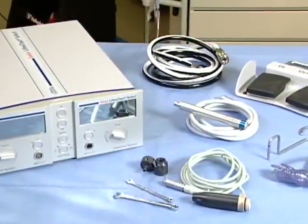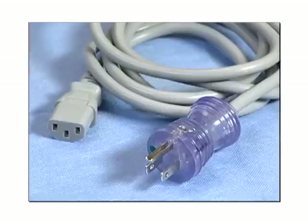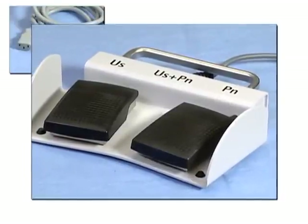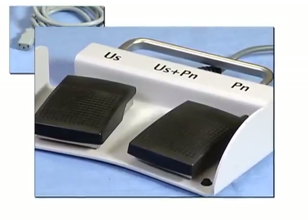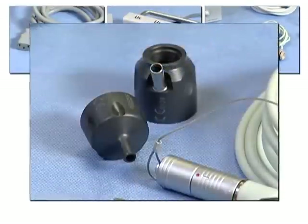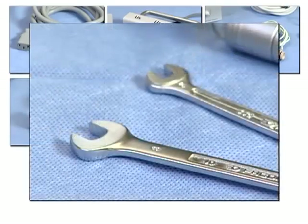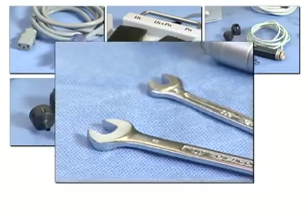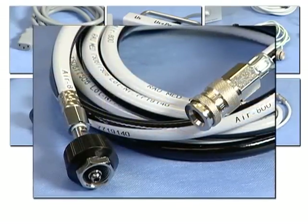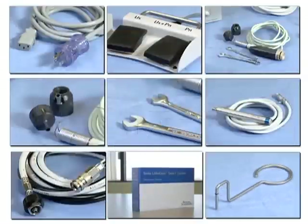Your Swiss Lithoclast Select System consists of the following components: a select console, a hospital-grade power supply cord, one foot pedal unit that controls both the pneumatic and ultrasonic lithotripsy energy, a vario ultrasonic handpiece, an angled suction connector, a straight suction connector, a 5mm wrench, an 8mm wrench, a pneumatic handpiece and tubing, a compressed air supply tube, directions for use, and a holder for the stone catcher.